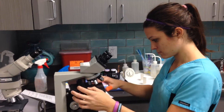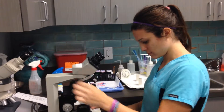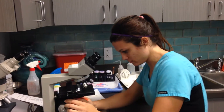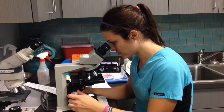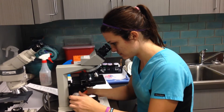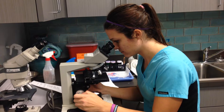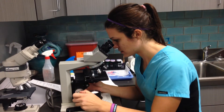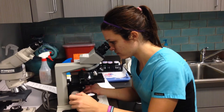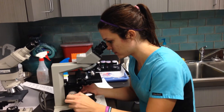Starting at the 10x magnification. In this sample, I'm going to look it over after I focus it in. What I'm looking for is any type of eggs, possibly parasites, that could be floating.